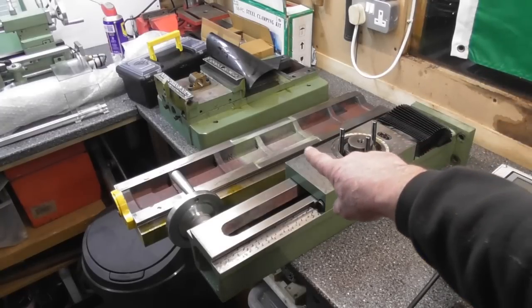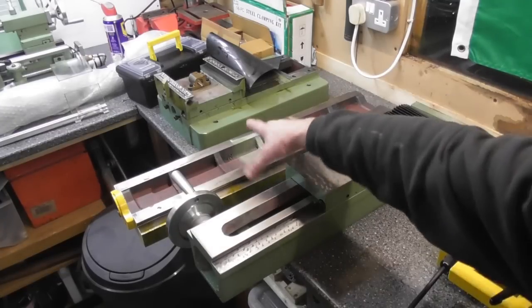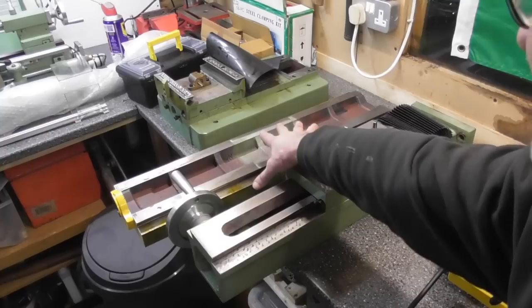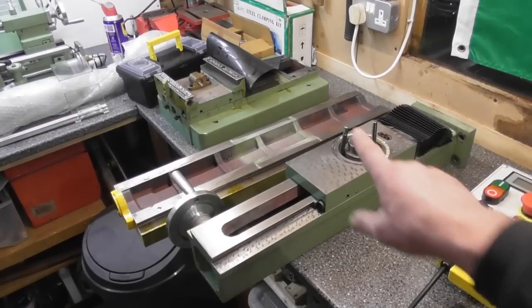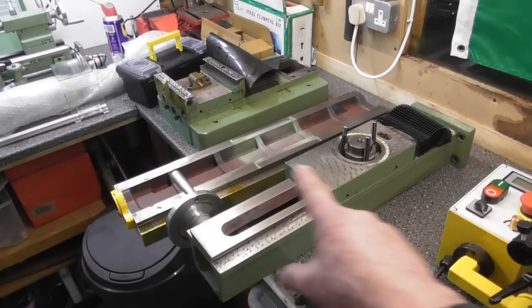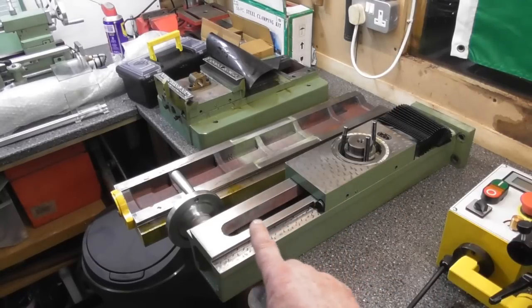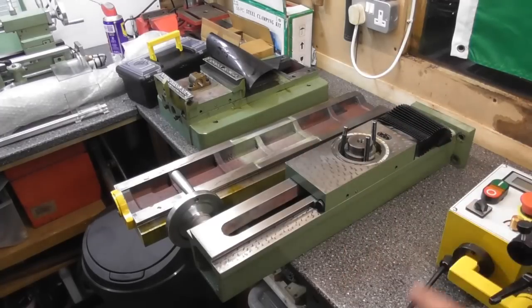Moving on, you can see in the background I've got the table here. I'll go into a few small details as we go forward. The table is there which I removed from the bed section. And as you can see behind the table, we've got the bed section itself with obviously the saddle on it. The table sits on the saddle, the column sits on the back and the head sits on the column. It's four large pieces and they were all quite manageable for me to carry.